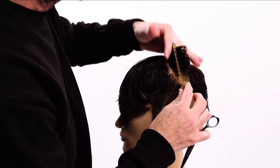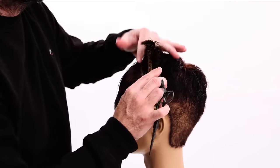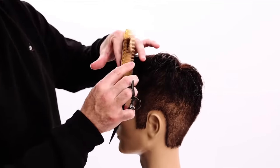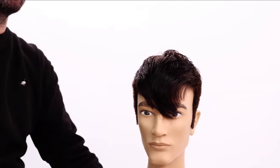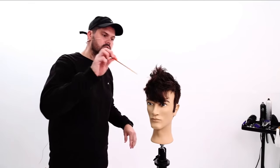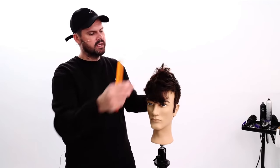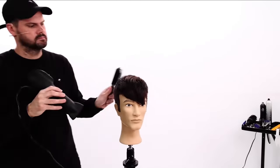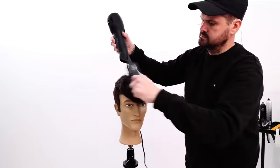Now we're going to do the same thing on the opposite side. The longest point is in the very front. I'm going to blow this dry — it's longer than I want it to be. I want to go through and take quite a bit of weight and length out of the top. So I'm going to blow it dry real quick, get it nice and smoothed out, and that will allow me to really see the overall shape.